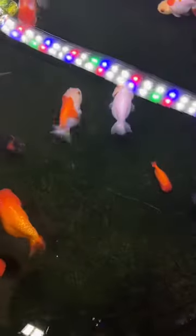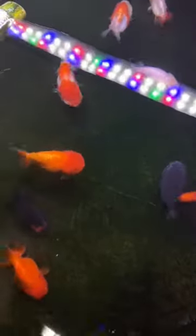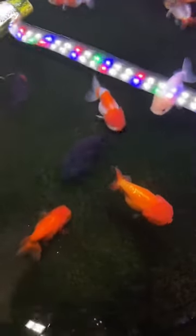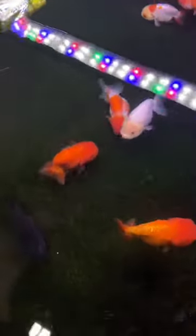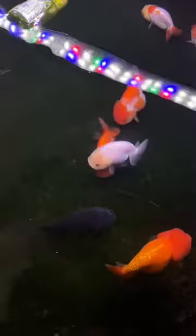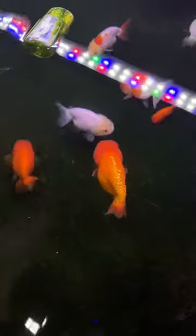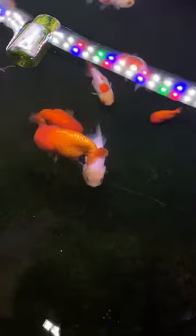If you've kept fish for a while, you would know fish medication is not cheap. And for a larger volume tank, dosing your water is going to burn a hole in your wallet. So instead of treating your water with medication, I am going to treat the food. Let's make medicated food.